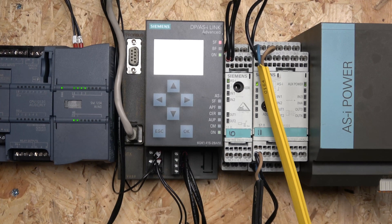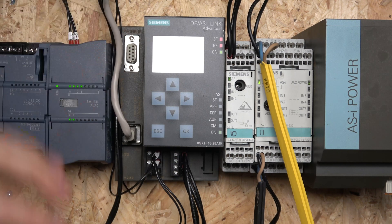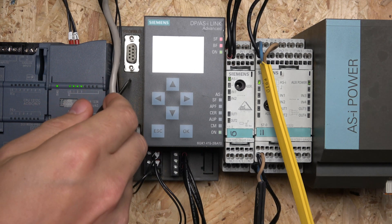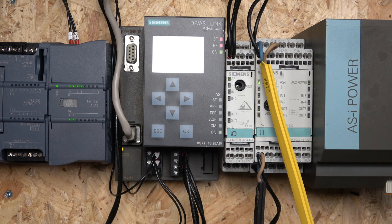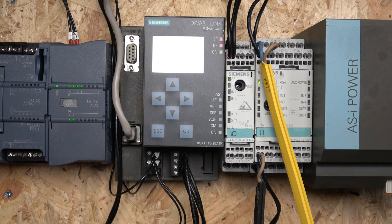Here we are. The first thing we're going to look at is the Profibus connection here - this is the Profibus unit. You can get an Ethernet one as well. The Ethernet port you see down there is for LAN only - it's not for communications with PLCs. That port is for the web interface, so you can connect from your laptop using a web browser to monitor and set this unit up from your computer.